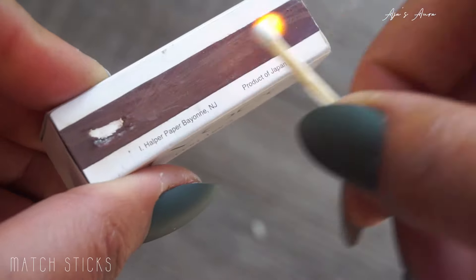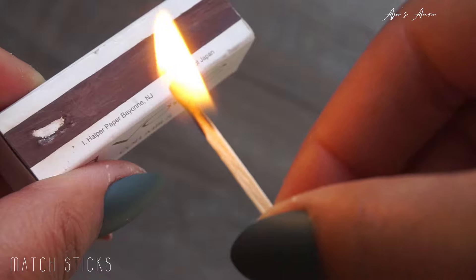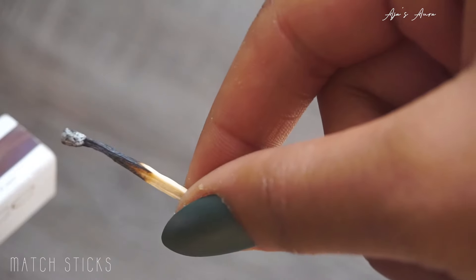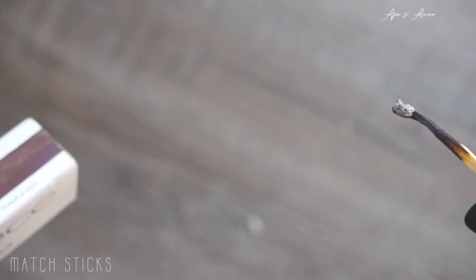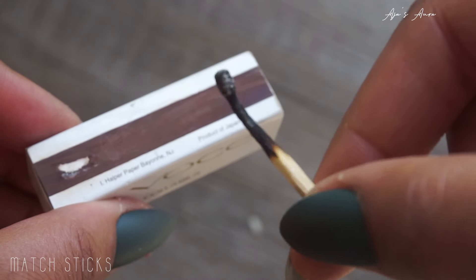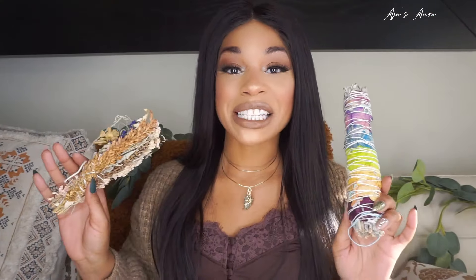Last but not least, the most basic smudge you can possibly imagine — burning just plain old wood or a match. Set your intentions into the match, light it, use the air element to put it out, and so mote it be — whatever you want. There it goes.